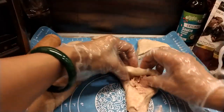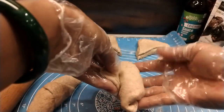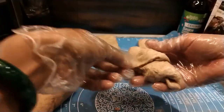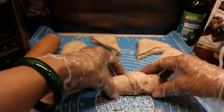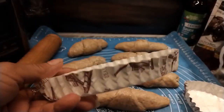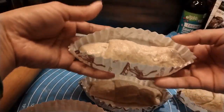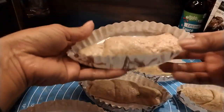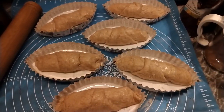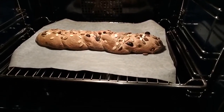I-dikit natin sa dulo. Meron akong tray dito. Pero kung wala kayong ganito, okay lang. Ready na siya. Dahil malaki, i-bake ko siya ng 25 minutes. Ang sunod natin yung cheese — 10-15 minutes lang ito kasi maninipis at maliit. Lumabas yung cheese, nakalasan na, luto na.